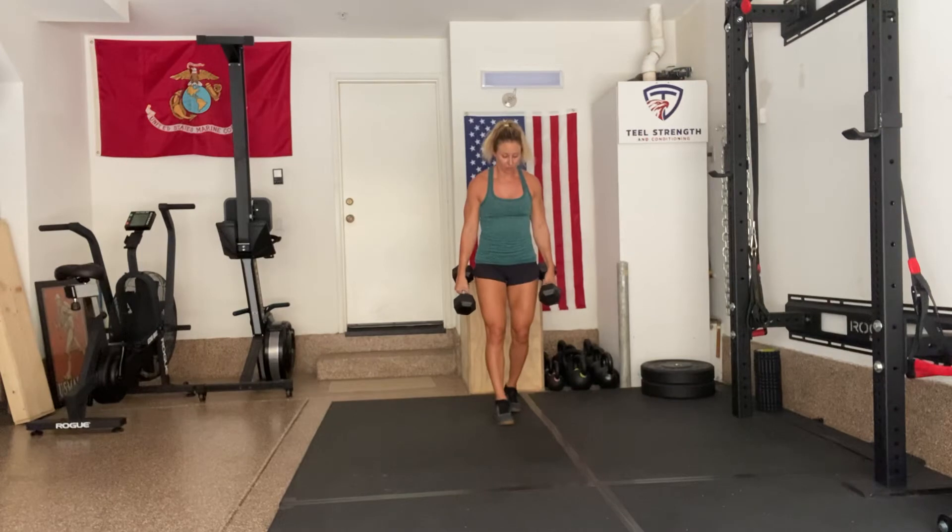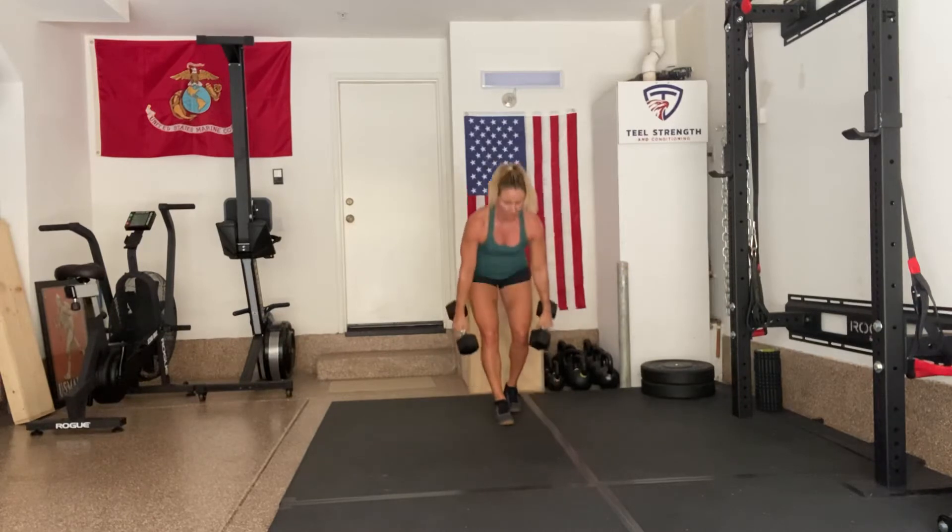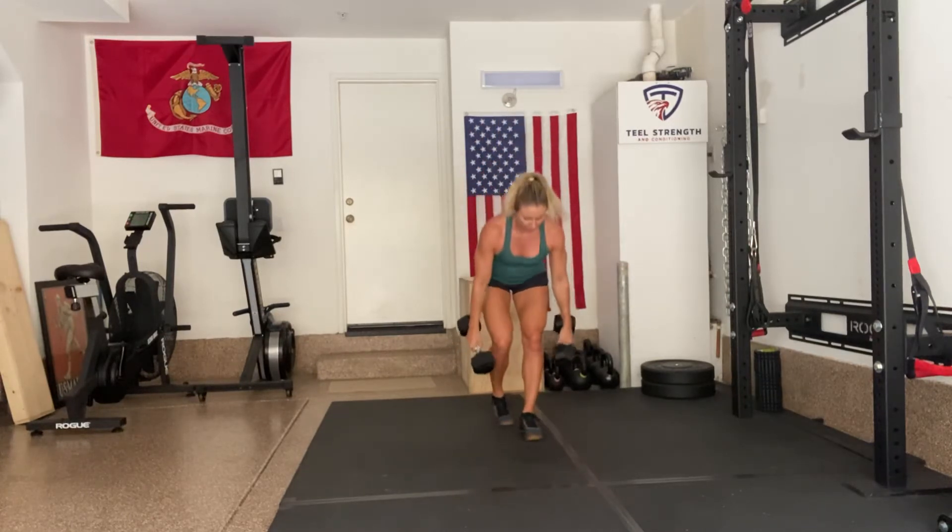I'll take one foot in front of the other — back leg is slightly bent, front leg is slightly bent — hinge at the hip, chest nice and proud. As I come up, I take a step forward and repeat.